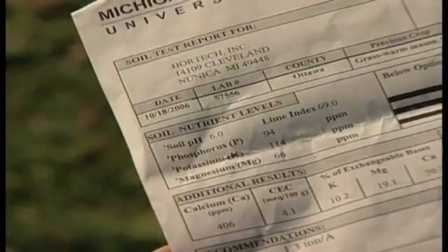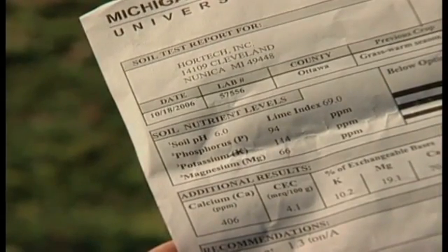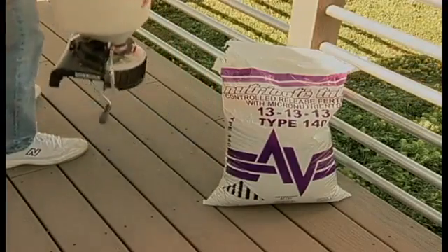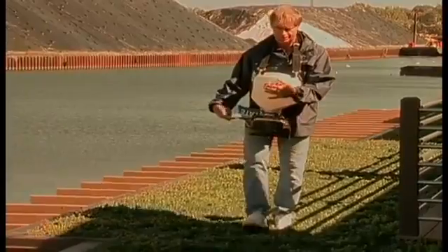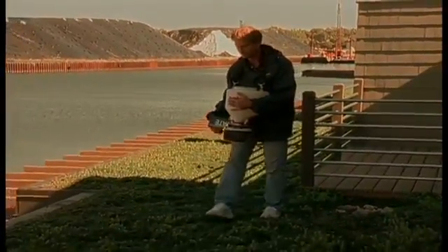In the event that the pH falls outside of the 6.5 to 8.0 range, immediately consult LiveRoof LLC for the appropriate amendment. If fertility is below the normal level, LiveRoof recommends a single springtime application of NutriCoat triple 13 type 140 or 180 at 20 pounds per thousand square feet. These have release periods of 140 or 180 days. In all cases, the NutriCoat label directions for application rate should be followed and take priority over any recommendations listed here.